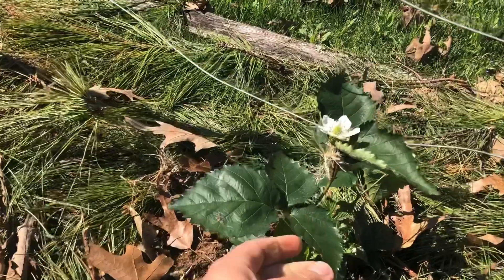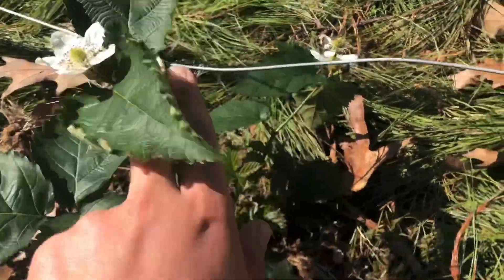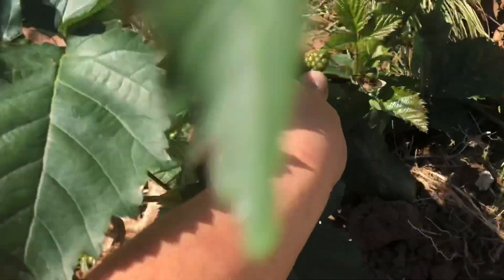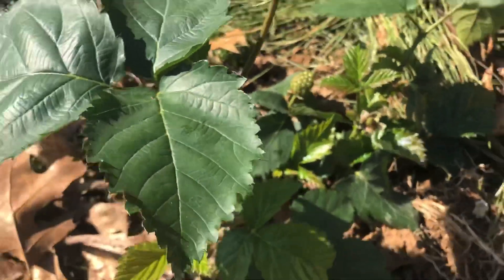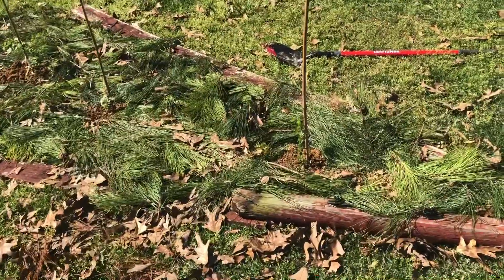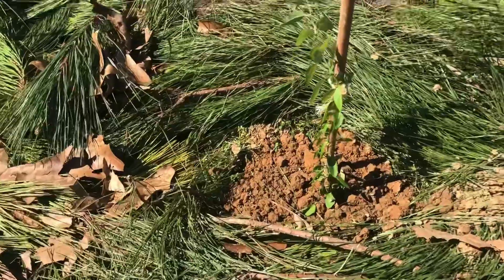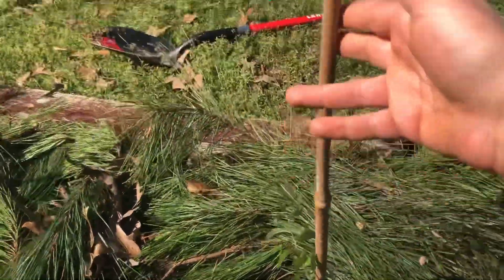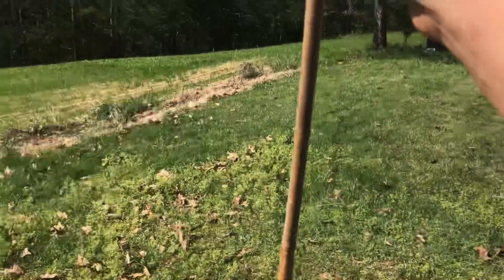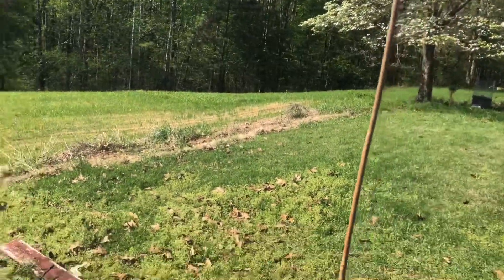We planted out a blackberry and he's really happy — look, so many flowers and already a little blackberry. We also got a goji patch going with five goji berries. We're gonna train it to climb up the top of this bamboo pole and then it's just gonna drape down, kind of like hair.